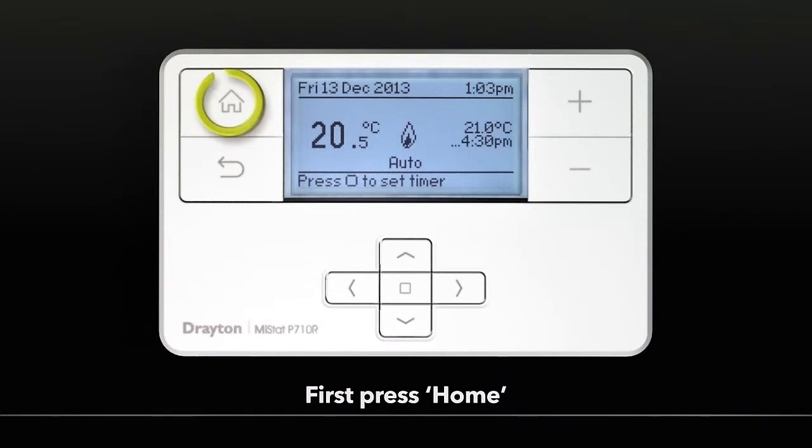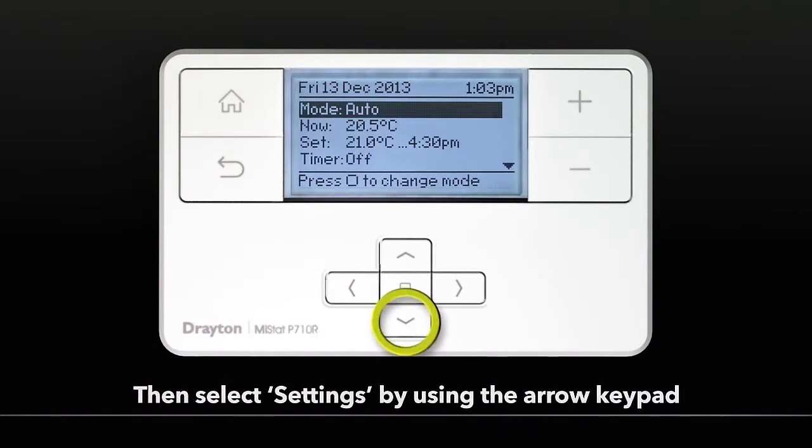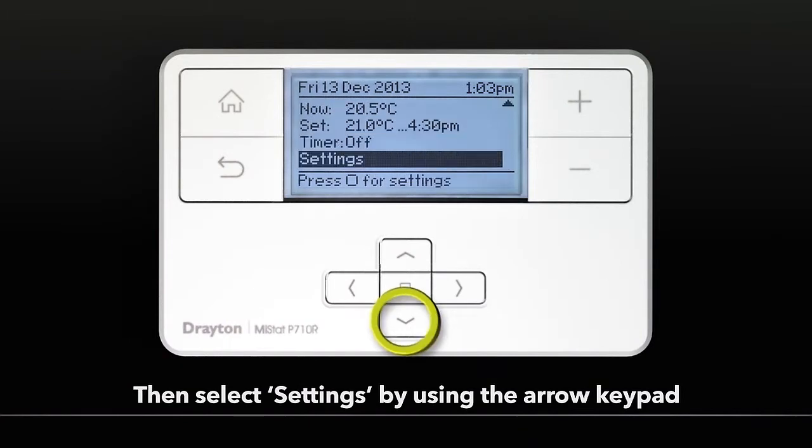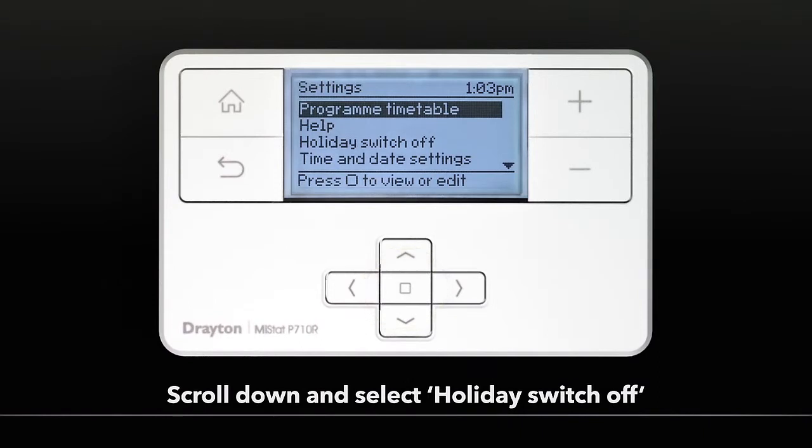First press the Home key. Then select Settings by using the arrow keypad. Scroll down and select Holiday Switch Off.